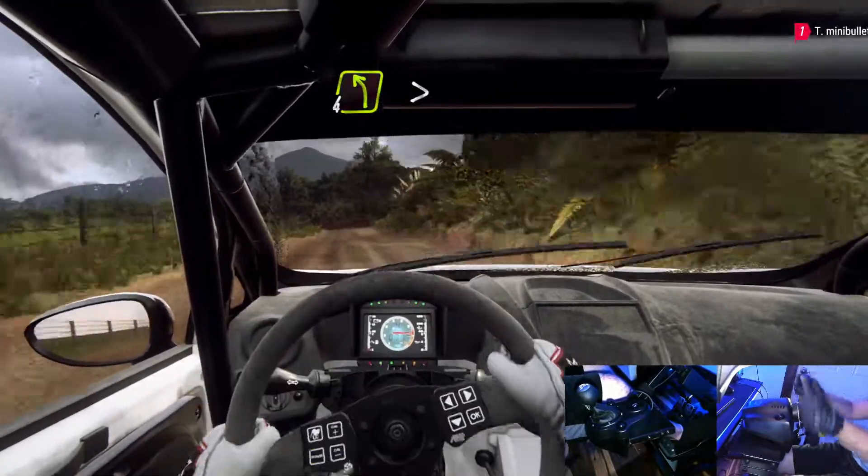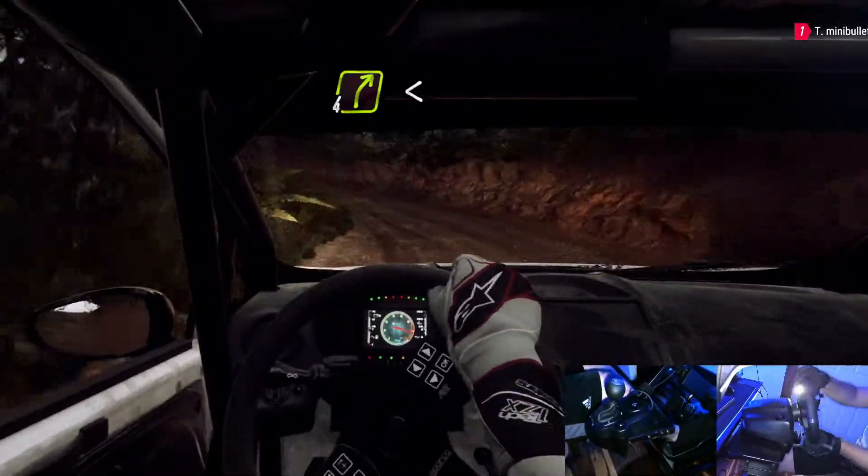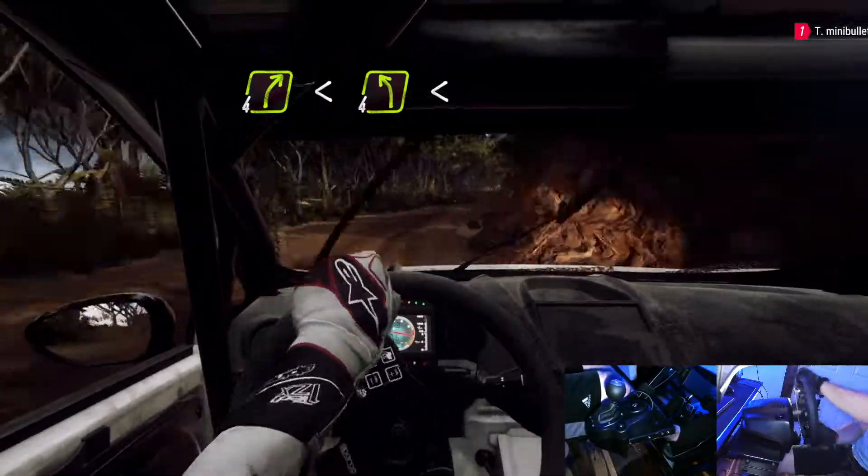4 left long tightens 3. Into 4 right long opens. Into 4 left long opens.